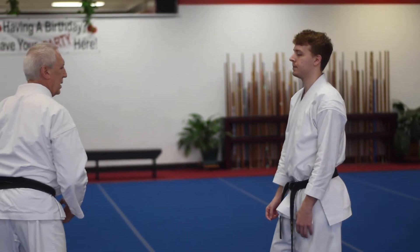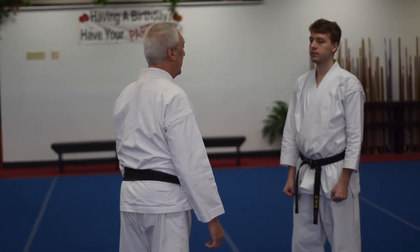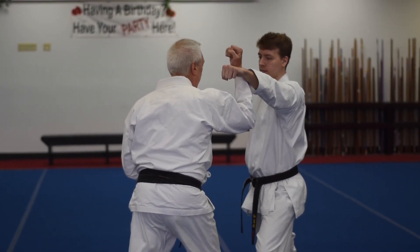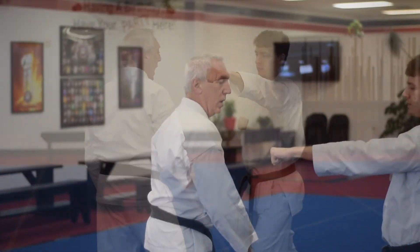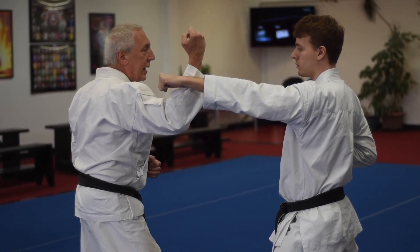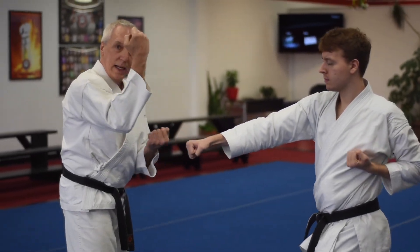I'll demonstrate that on Mr. Flory. Mr. Flory is going to punch with his left hand. I'm blocking here, and just give him a shot there with that full punch. Or I could be blocking, punch and punch.